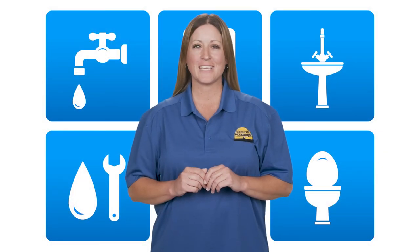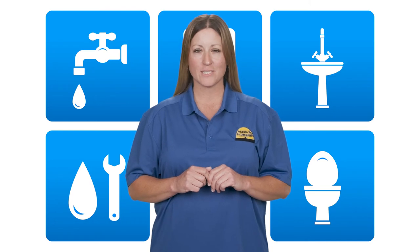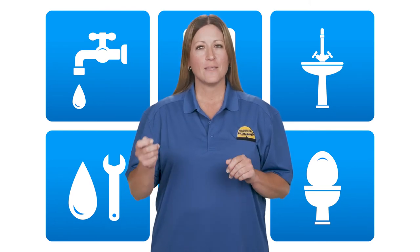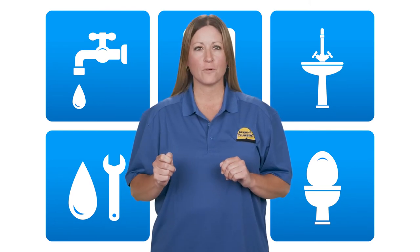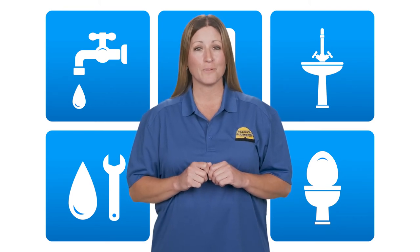What you'll do with a drain snake is slowly push the wiry tool into your drain just a few inches until you've reached your drain trap. Then, you'll move the snake back and forth in order to pick up as much hair as possible, and this process may need to be repeated a few times.